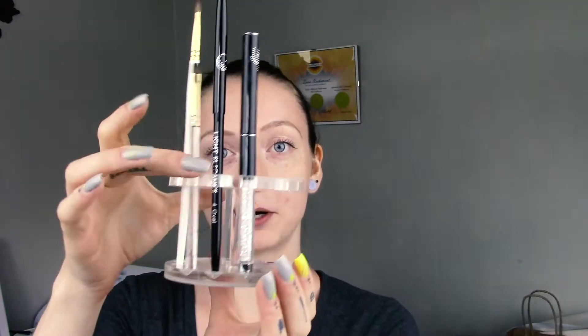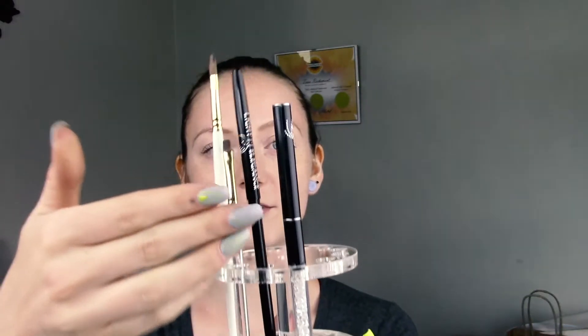We also have these awesome acrylic brush holders. You can see they fit your Uber Chic, your Light Elegance, both long and short nail basics — they fit all your daughter tools. These are really, really great.